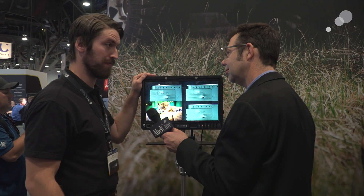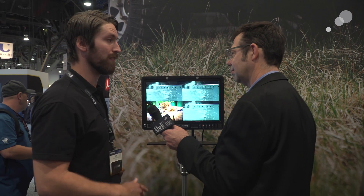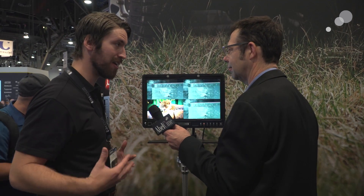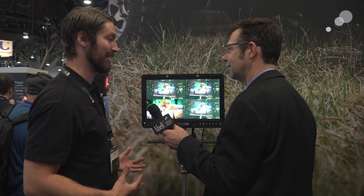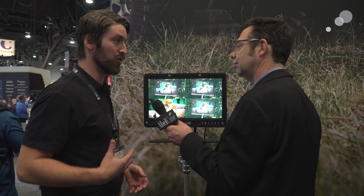These monitors are daylight viewable — they're very bright. This 17-inch is a thousand nits. The 24-inch is also a thousand nits, and the 32-inch is 1,500 nits. They're very bright monitors, very practical for outdoor viewing. The brightness also gives us the ability to do HDR as well. So where do we stand with using this as an HDR monitor? We're at NAB, things are happening.